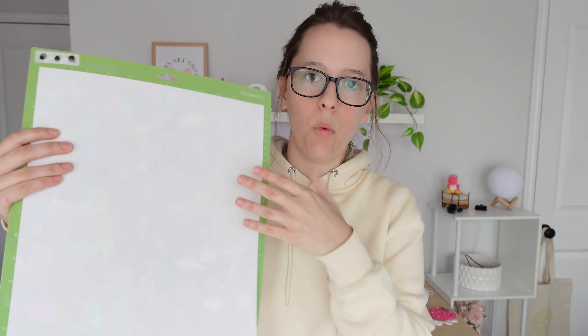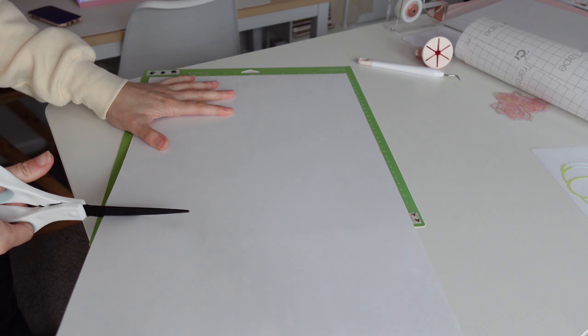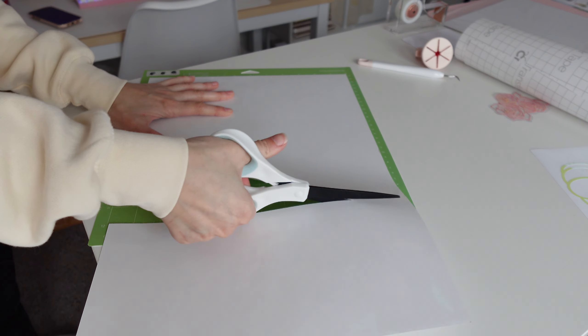On both the vinyl and the rainbow backing, you want it shiny side — or design side — up. I apply tape to just the bottom and the top to make sure it stays in place. If your Cricut mat is not super sticky anymore, you don't want your vinyl or rainbow backing moving around because we want nice clean lines. Just apply some tape to the top and bottom, and now we're ready to run this through the Cricut.